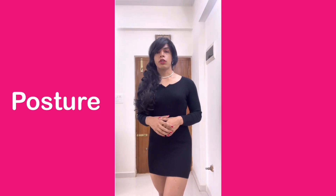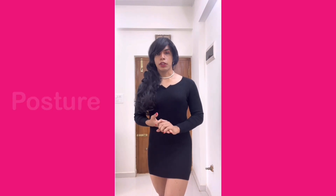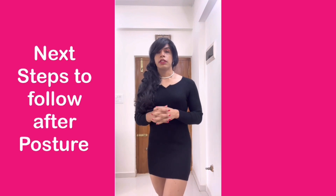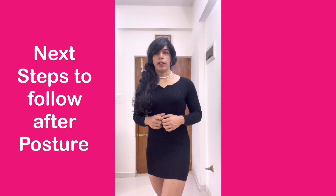Now that you understand the five-step process for having a confident and feminine posture, let's look at some of the other aspects of your posture and body language which will help you to portray yourself in a very feminine and confident way.